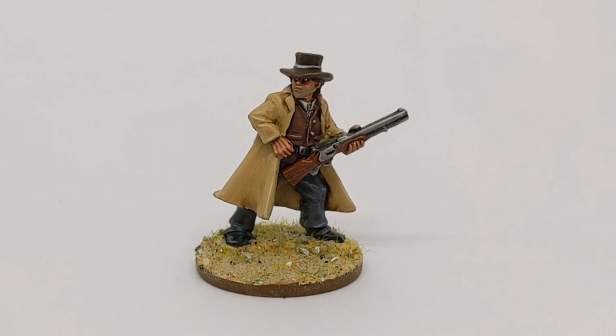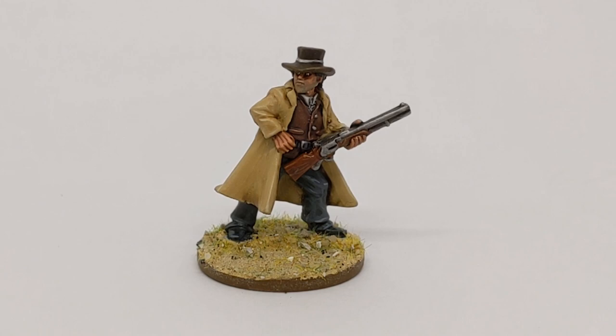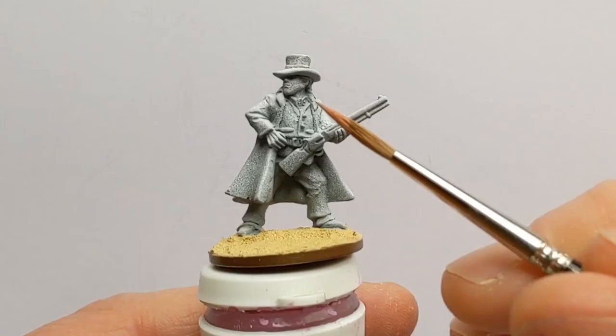Hi folks, Rudi at Clodden Painting Studio here. I've seen that Two Fat Lardies are releasing a new rule set called What A Cowboy, and that's inspired me to have a dip in the lead pile and paint up this Old West Reverend from Foundry.